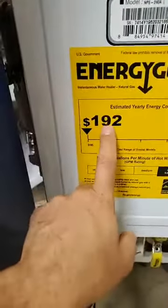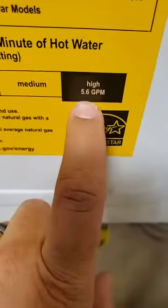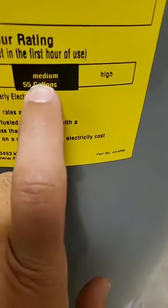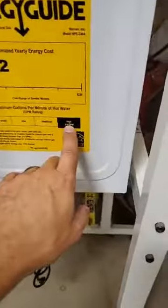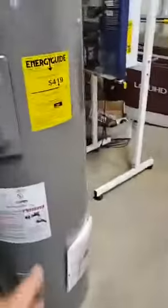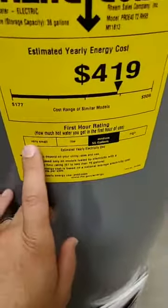High efficiency is where you want to be - standard tank water heaters sit at medium. You won't find high efficiency until you step into tankless water heaters. On the high-efficiency unit, you're getting 5.6 gallons per minute because everything is working so efficiently and burning fuel so well. The electric tank at medium efficiency costs about $419 per year, whereas the high-efficiency tankless is about $192. If there were a bar graph, the older tank would sit down in the low range - you want to be between medium and high.